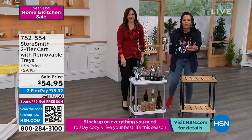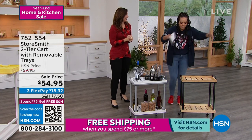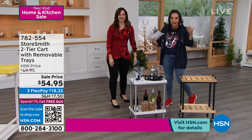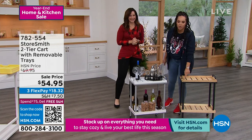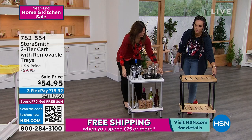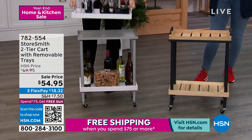I pre-ordered from HSN some ornament organizers because I knew when that tree comes down, where do they go? I have to organize it. And I love that we're starting with this. So this is a cart with a removable tray on top — a nice, quaint, small cart.